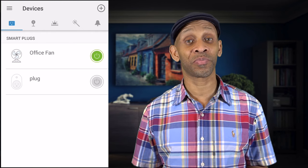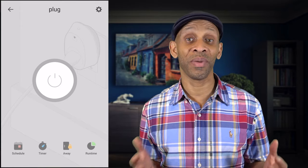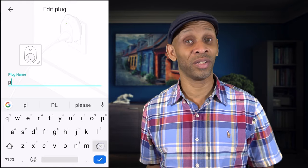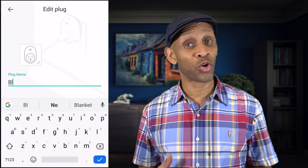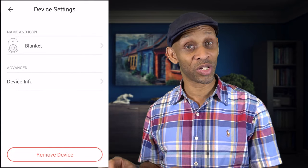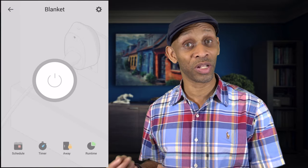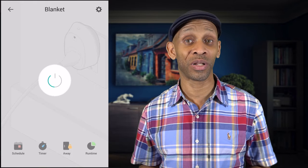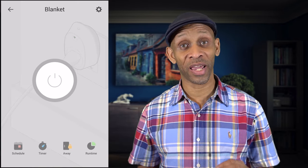Now we have to go to the app and finish up. You have two choices on how to activate the blanket — a direct way and a routine way. The direct way: when you set up your smart plug, name it something pertaining to the blanket, like 'blanket' or 'heated blanket.' Then all you have to say is 'turn the blanket on' or 'turn the blanket off' and the plug will act accordingly. The blanket will come on because the analog switch is already left in the on mode.